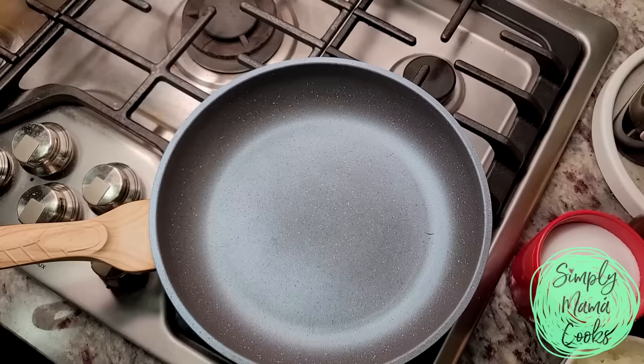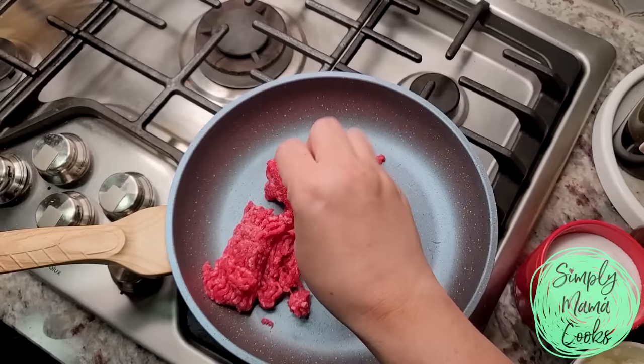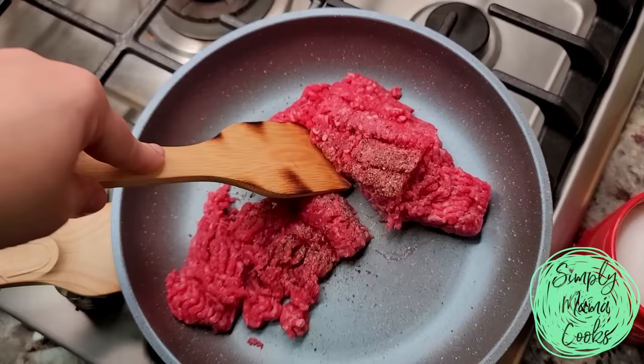Now to work on the ground beef mixture. I have a cold pan and I'm going to add my one pound of ground beef and turn on the heat. I'm going to add some salt, maybe a quarter teaspoon, and some cracked black pepper, then break it apart and start cooking.